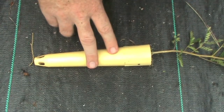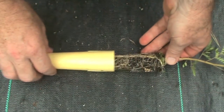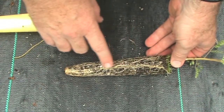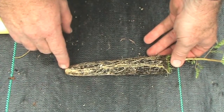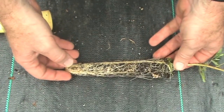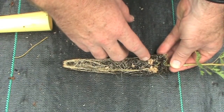Here we have a four-month-old koa seedling grown in one of the SC-10 tubes. We're going to remove the tube so we can look at the root structure. The roots go straight down the sides of the container because the container has ribs on the inside and don't spiral around. When they hit the end of the container, they're air pruned — they hit the air and they stop growing. We can also see on this koa seedling there's good nodulation — a lot of nitrogen-fixing nodules on the roots.